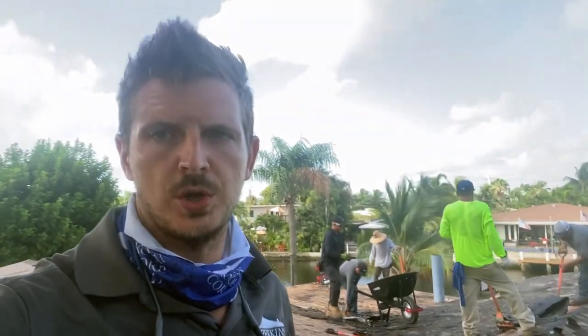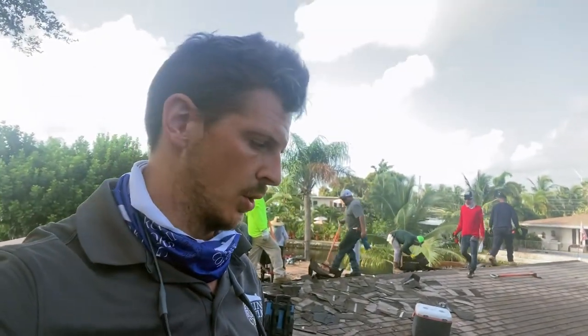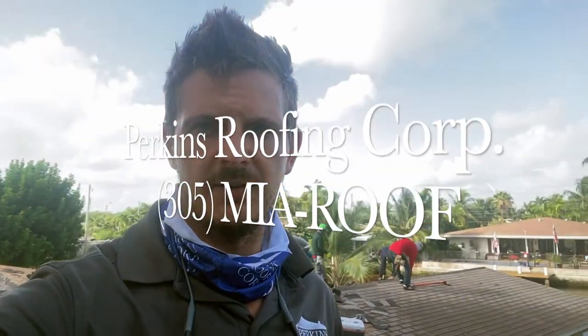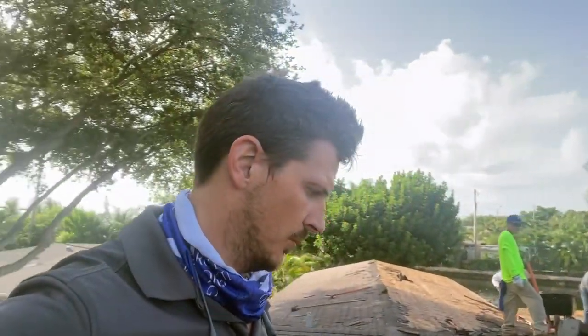If you have any questions about what should be included on a residential roof, or if you want us to quote your roof and you're in South Florida — anywhere from Port St. Lucie down to the Keys — give us a call. Perkins Roofing, 305-MIA-ROOF. Comment on the video if you have questions. If you're not in our territory and want some help, I'm always happy to help. We'll get into the commercial side.